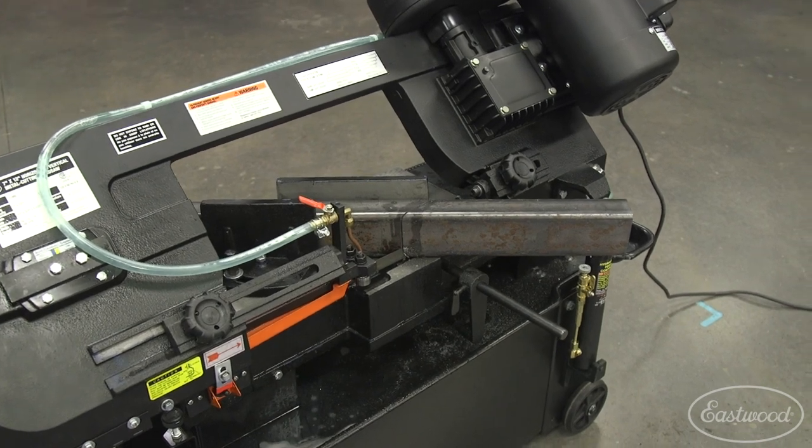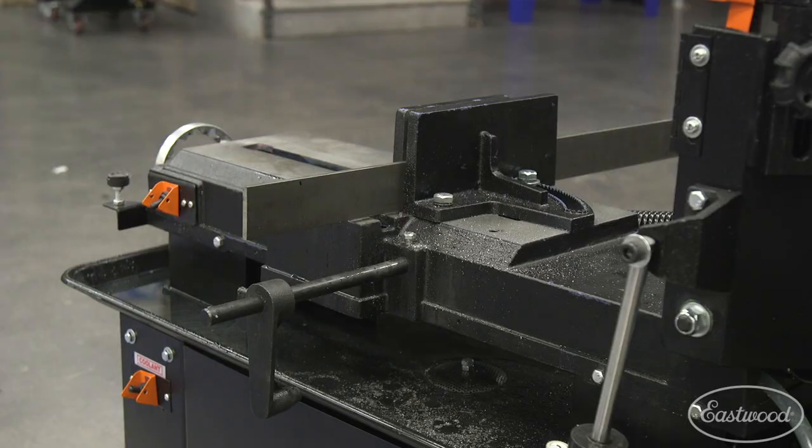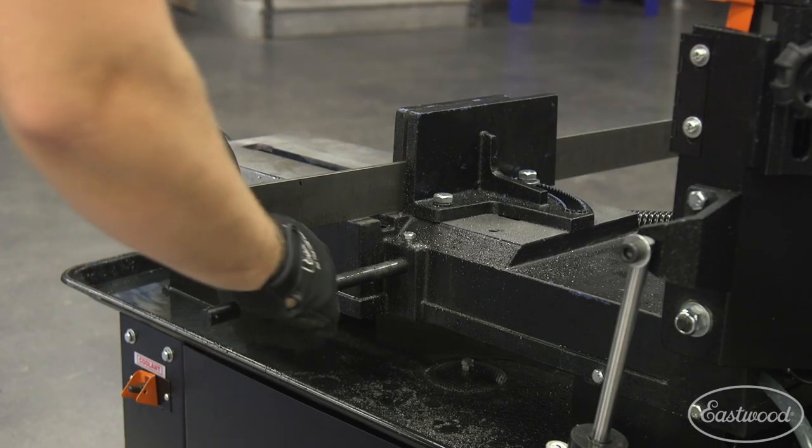This unit even gives you the ability to make cuts up to 45 degrees, which is a must have in any bandsaw. It also has a stop gauge so you can recreate the same cut over and over again without having to measure every single piece out.